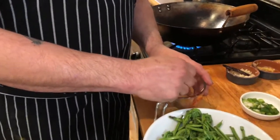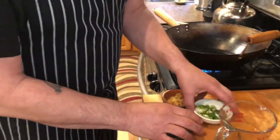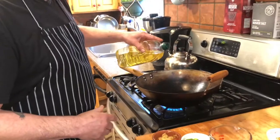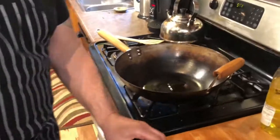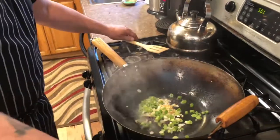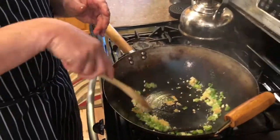Now let me show you how easy this is. I have garlic, ginger, scallion, and one little chili. I have some grapeseed oil and my wok is ripping hot. A couple tablespoons of oil — as soon as it shimmers, which it's shimmering right away, we're going to go in with garlic, ginger, and scallions. I'm going to give them a quick stir fry — like 30 seconds. Suddenly it smells like a Chinese restaurant in here; it's pretty amazing.